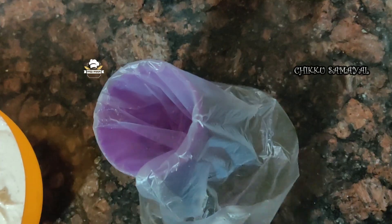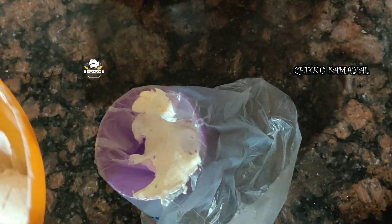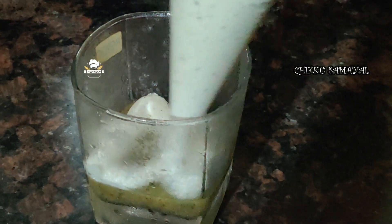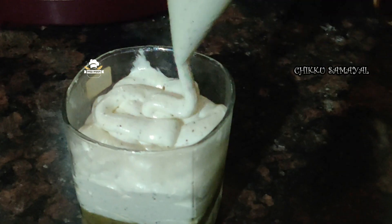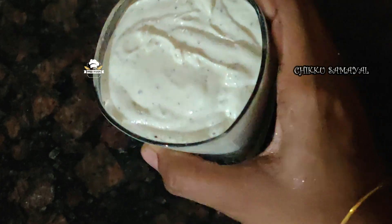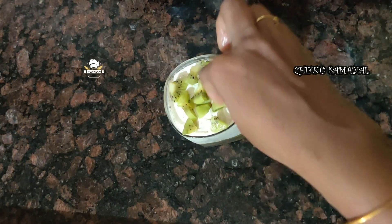Now we are ready to put the whipping cream in the fridge. We are ready to put the whipped cream in the fridge.